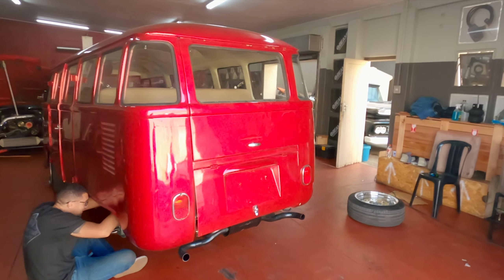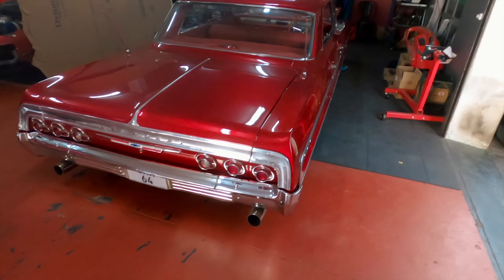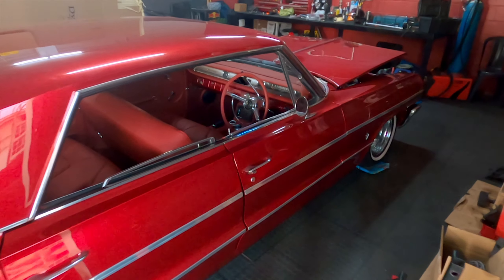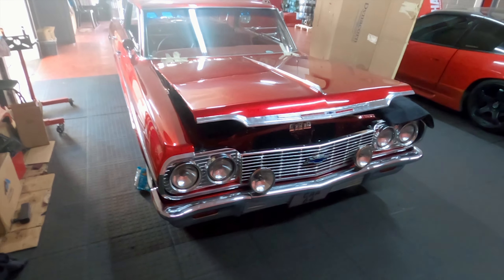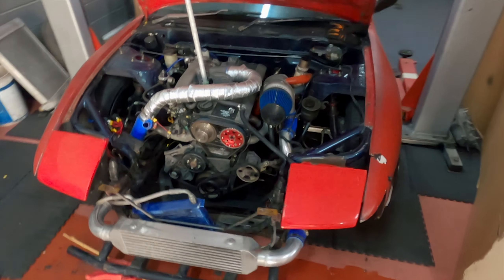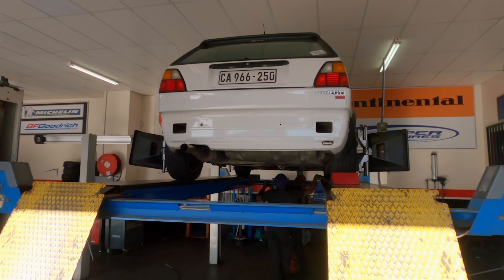QBMs is just around the corner from where I do the wheel alignment and he's got some very cool cars here. Bagged all the way — this is just cool. The drift missile.